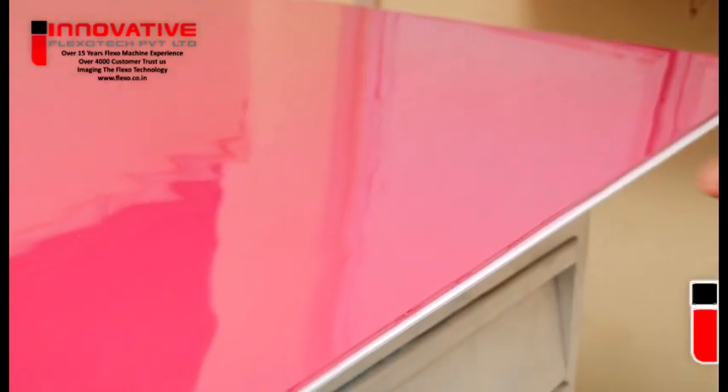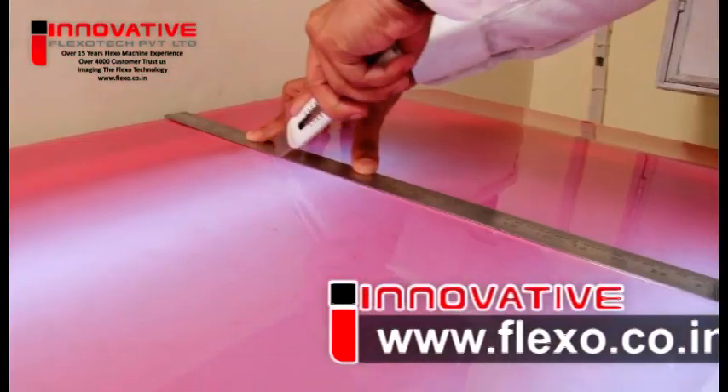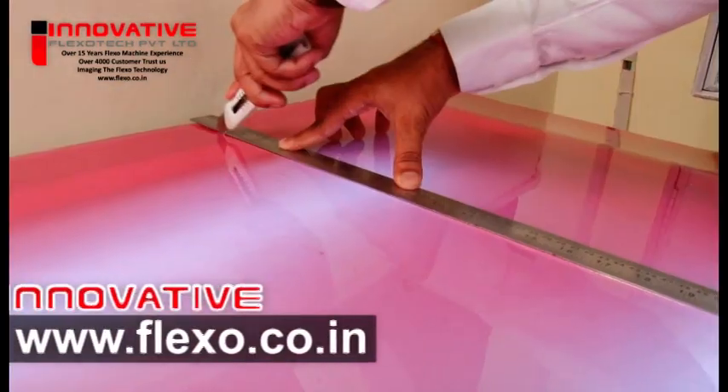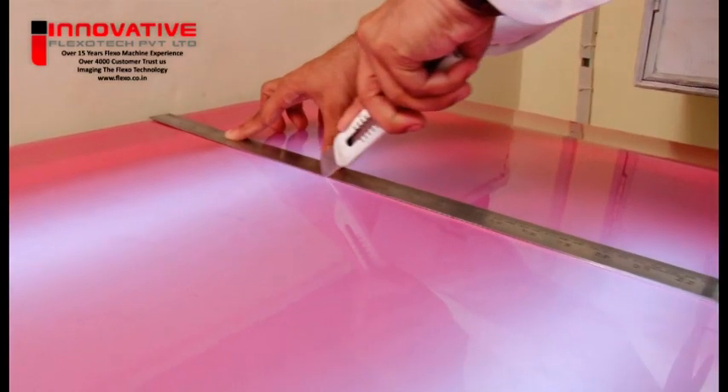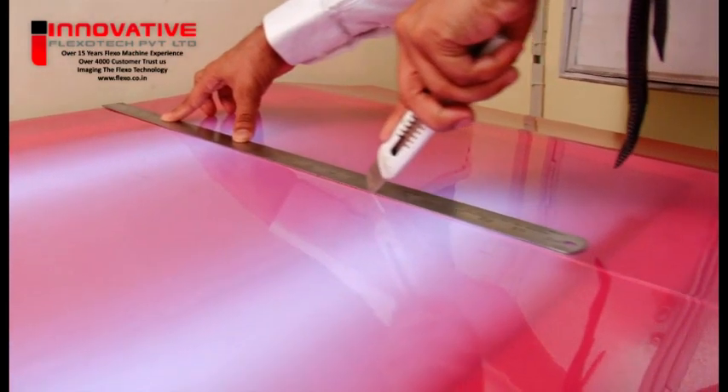The ideal cutting tool is a flatbed-operated guillotine with a large table and a sharp blade, but a slant guillotine must not be used. The plate will be laid flat on the table with the cover sheet side facing down. The blade must first penetrate the base film, then the polymer, and finally the cover sheet.